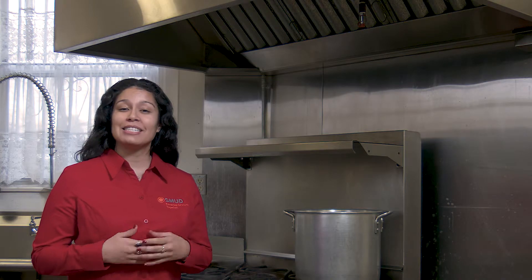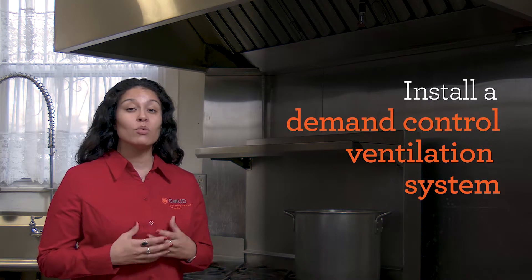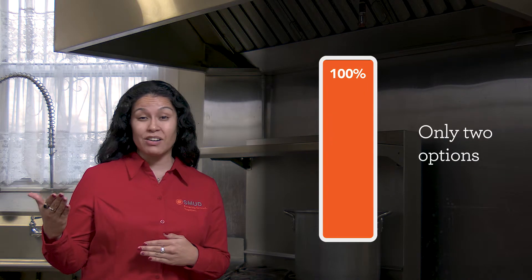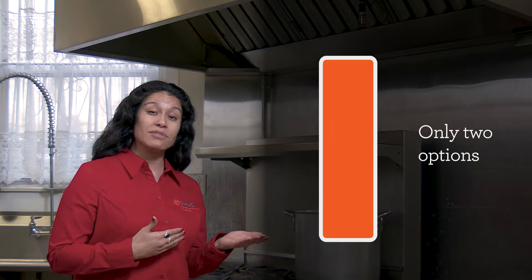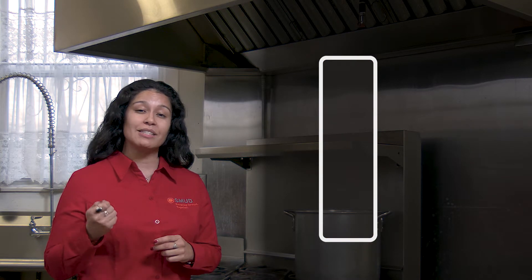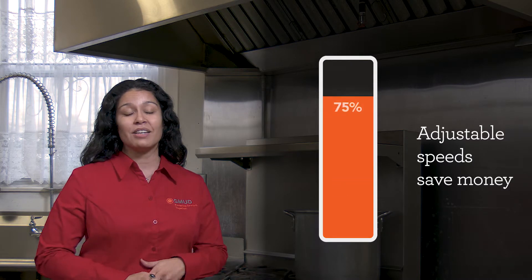The best way to save money and limit waste is to install a demand control ventilation system. With traditional single speed systems like this one, you can only either run it on at 100% capacity or it's off. Unfortunately, that doesn't give you the opportunity to adjust the vent based on the needs of your restaurant, and when you're doing that, you're wasting money.